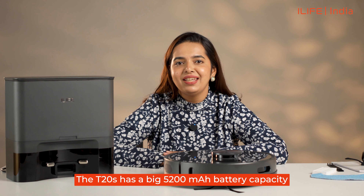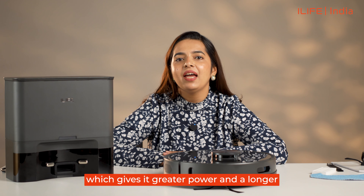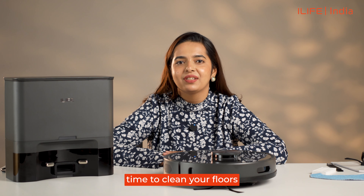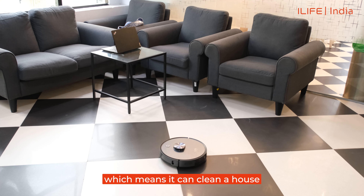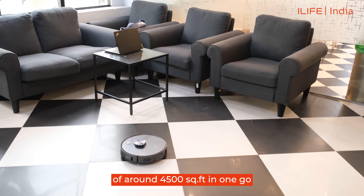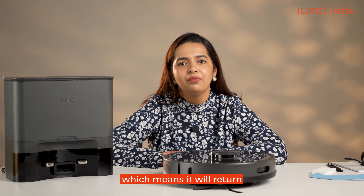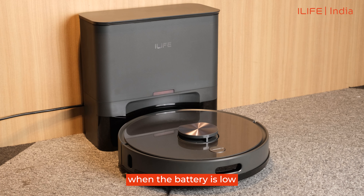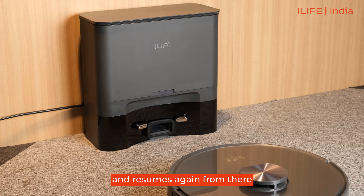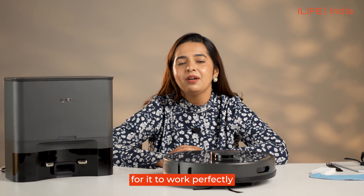Long run time: the T20s has a large 5200 mAh battery capacity, which gives it greater power and a longer time to clean your floors. It provides 260 minutes of uninterrupted cleaning, which means it can clean a house of around 4500 square feet in one go. The robot also has an auto-recharge feature, meaning it will return to the charging station on its own when the battery is low. Once recharged, it returns to the place it stopped and resumes from there, requiring no human intervention to work perfectly.